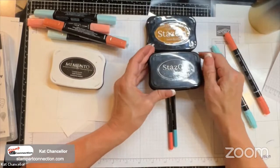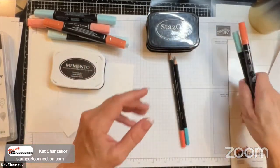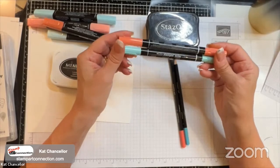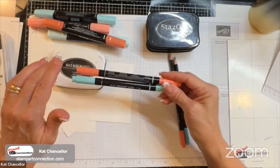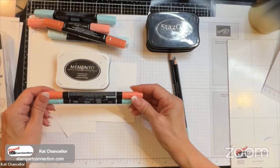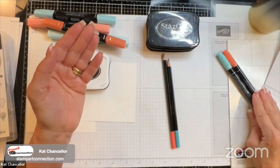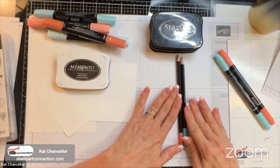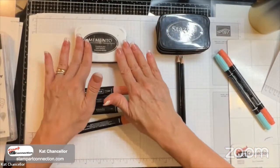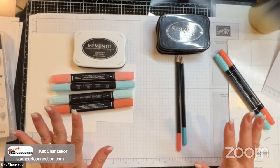Always use Stays-On ink for watercolor — it comes in two colors, Saddle Brown and Jet Black. Stampin' Write markers are also water-based, so if you're not careful they can blur when used with Memento, but you can still use them. You just have to be a little more careful. So to summarize: watercolor pencils and Stampin' Write markers need solvent ink; stamping blends are alcohol-based and can use water-based ink as your line art.